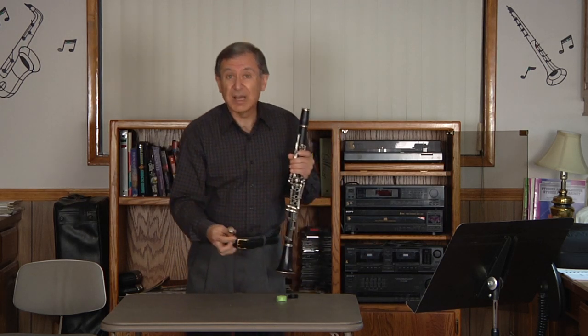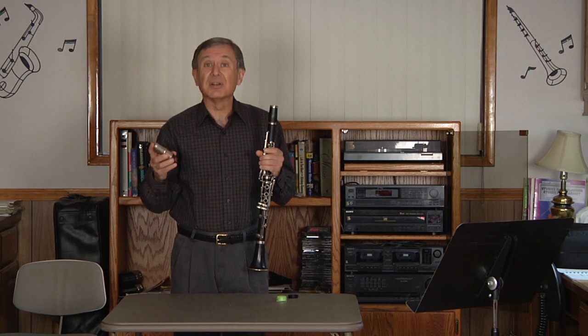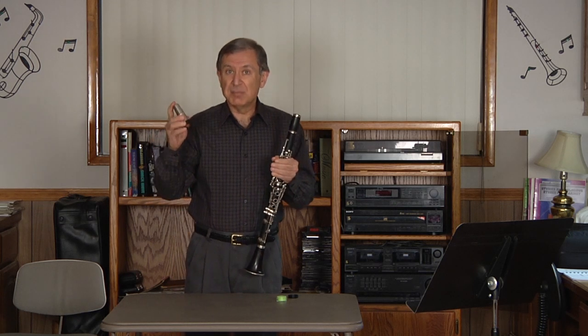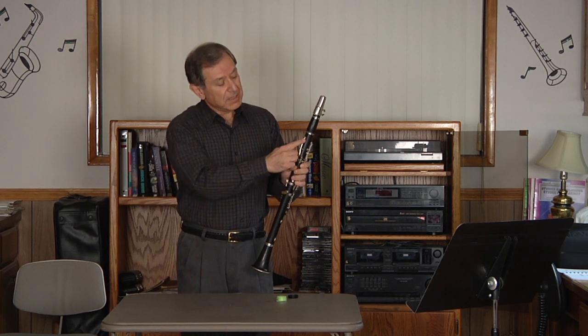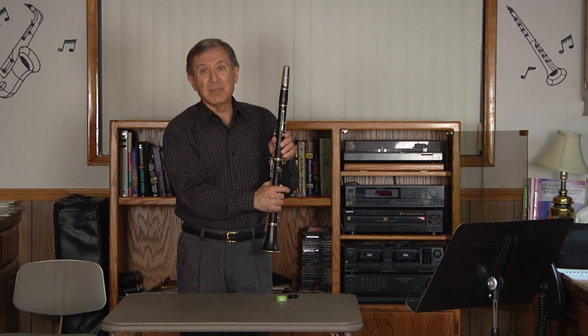Last but not least, this is the assembled mouthpiece. We will talk later about the assembly of the mouthpiece, but as it is assembled, applying it with just a vertical pressure straight down, so that this behind register key aligns with the reed on the backside of the mouthpiece. And there we have the assembled clarinet.